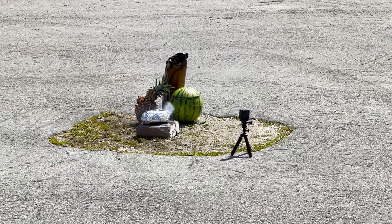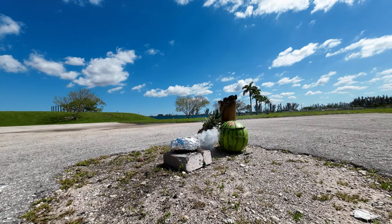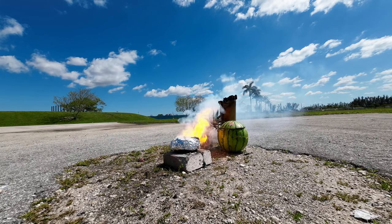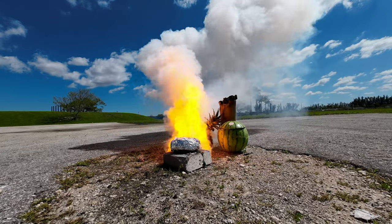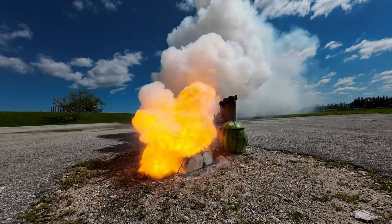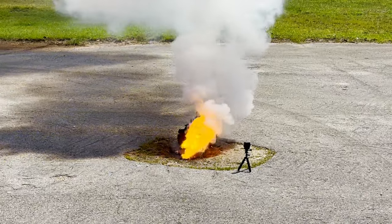Finally, we're going to do 500 grams. Look at that — just completely disintegrated. It's like a fireball.